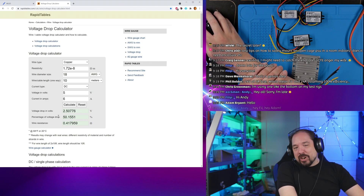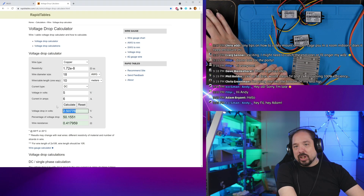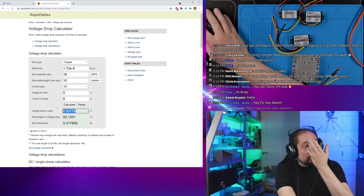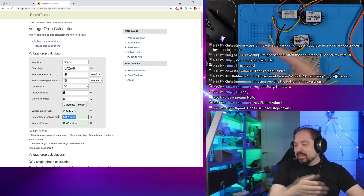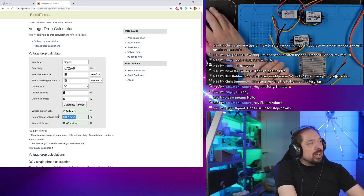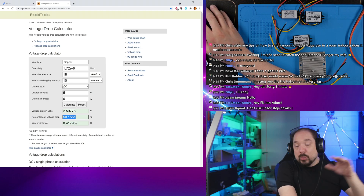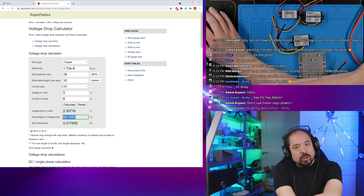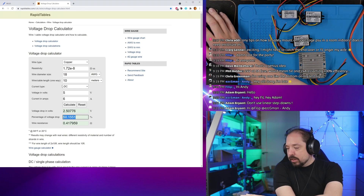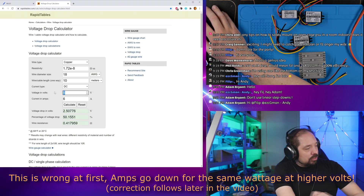If we try to push 5-volts through 10 meters of 18-gauge wire drawing 6 amps, we end up with only 2.5 volts at the end — 50% has been burned off in the cable. The LEDs would only receive 2.5 volts. So running 5-volt over that distance likely won't work. We'll test it, measure with short cables, then attach the long cables with 5-volt to see the real result.